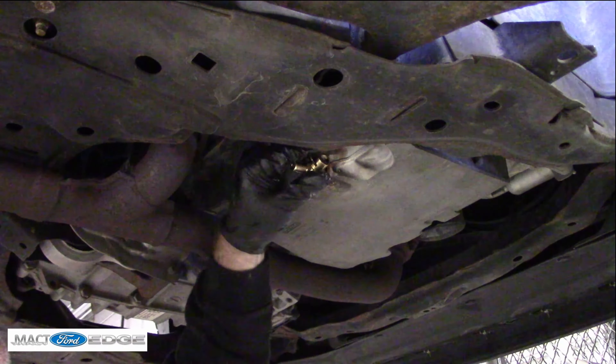Mac T back with a quick clip. I'm going to be installing this Fumoto valve. This Fumoto valve is going to be how I change my oil — this is the drain end. You can hook a hose onto it and literally suck the oil out, or just let it drain out by gravity.